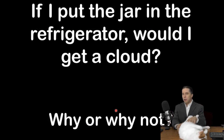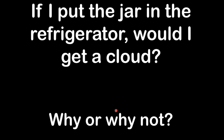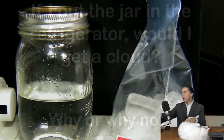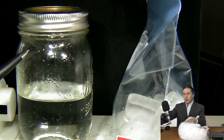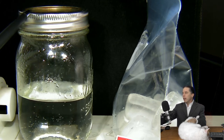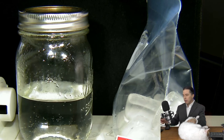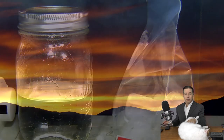So, question: what we just said is in order to make a cloud, you've got to cool the air until the water molecules condense out to form liquid drops. So if I take my jar and put it in the refrigerator, would I get a cloud? The answer is no. What part cools down first? Probably the very thin lid, maybe the glass. So we would get more condensation — bigger drops — on the inside of the glass and underneath the lid. That's not a cloud. In order to make a cloud, we have to cool the air inside the jar without actually cooling the jar itself.